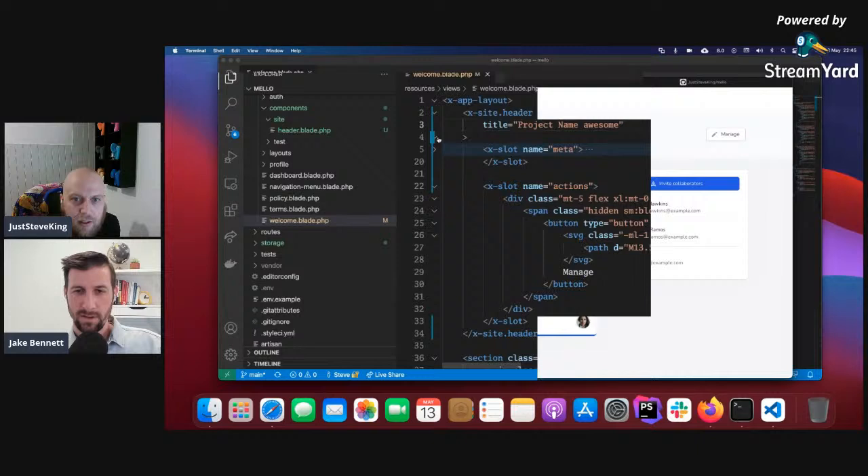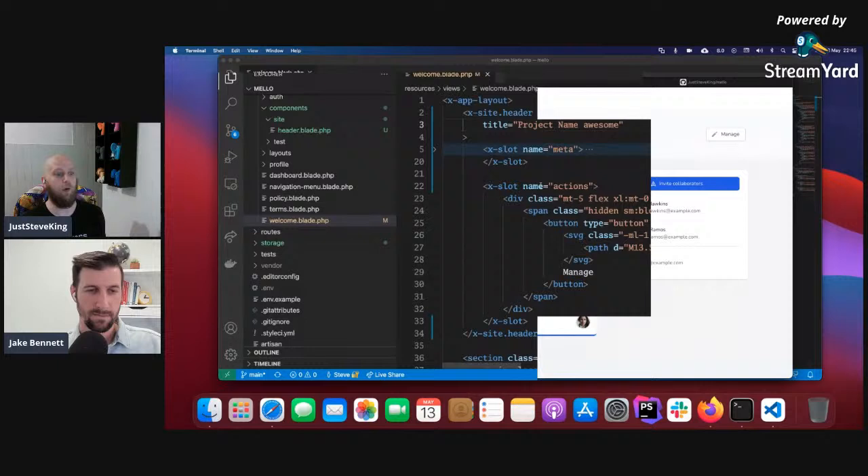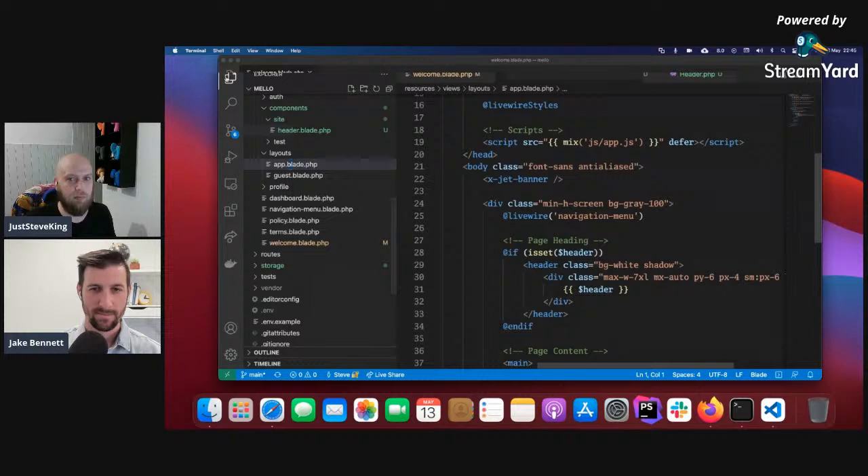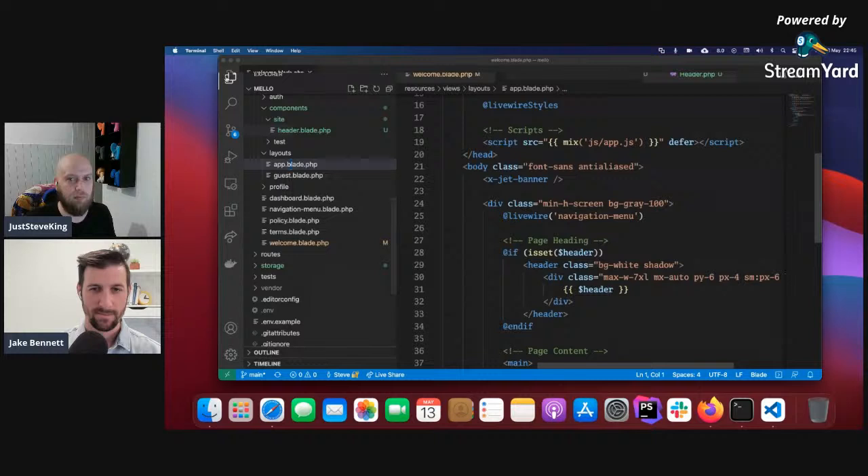Where would you go next? I was going to ask: right now you have the title passed in as an attribute — a property on the class — and then you have the two slots. Looking at the slots, the padding and alignment: is that inside the component or within the slot? Can we hop back to the code and look at that? Sure. Also, Chris asks: what are your thoughts on using components for things like calling a CDN — for example `x-use-alpine` which would just call the Alpine.js CDN?